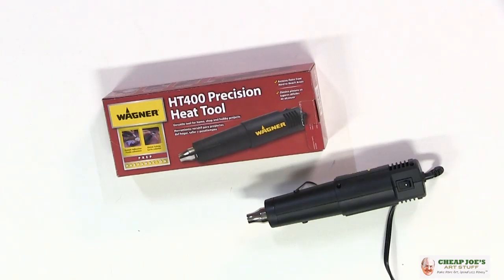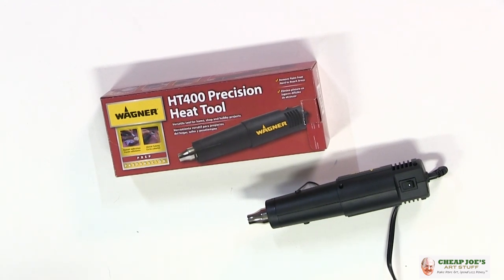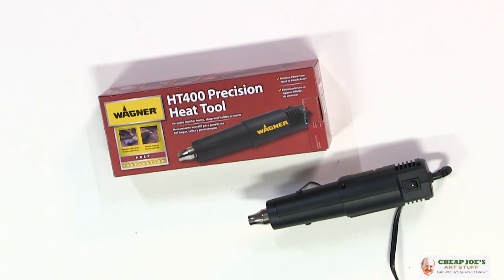Hello and welcome to Cheap Joe's Art Stuff. My name is Julie and I'm here to impart some knowledge to you today via a two-minute art tip. Today I want to introduce you to a really interesting product that is quite handy around the studio — this is the Wagner HT400 Precision Heat Tool.